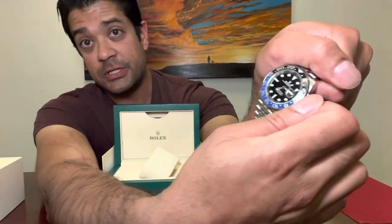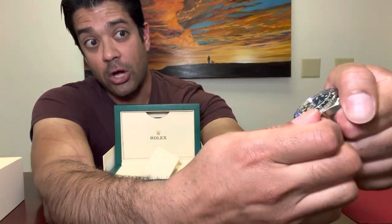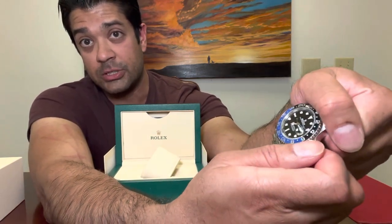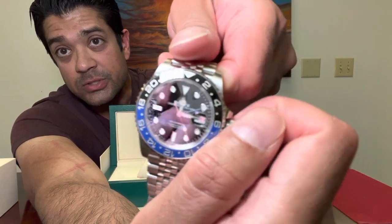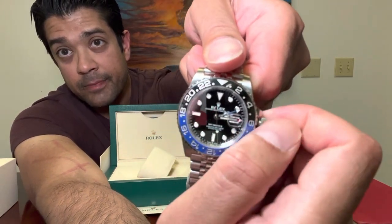To adjust the watch: the first unscrew position winds the watch. The second position moves the hour hand, which also sets the date.